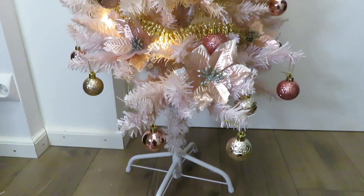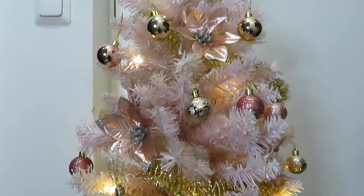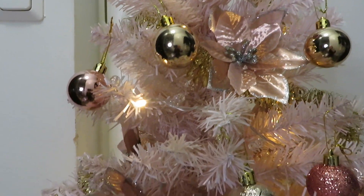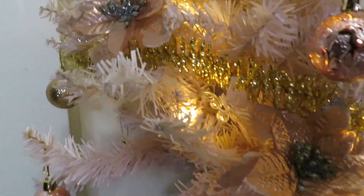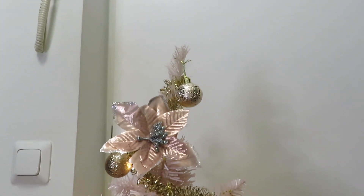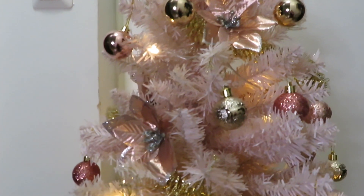So here I have this pink and rose gold Christmas tree — what do you think? Did you decorate your Christmas tree already? How early in the season do you like to decorate? I am quite late this year, but I got this new tree and was waiting for some ornaments to arrive. I'm actually very happy with how this Christmas tree turned out, and it was fun to decorate it and share this process with you. I think the ornaments go really well together.